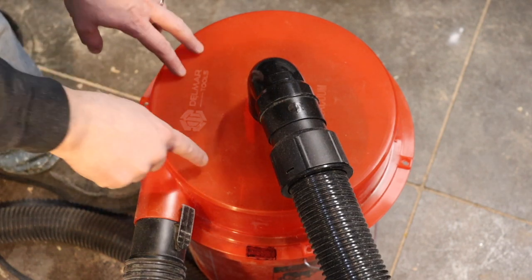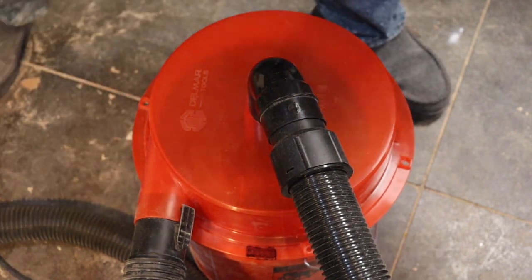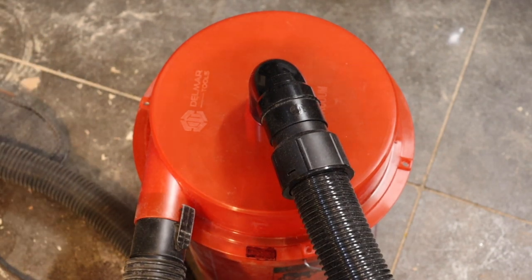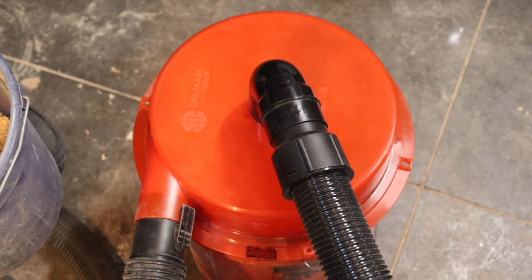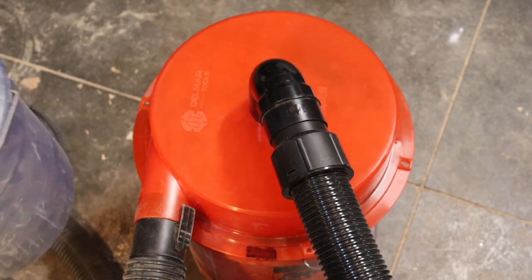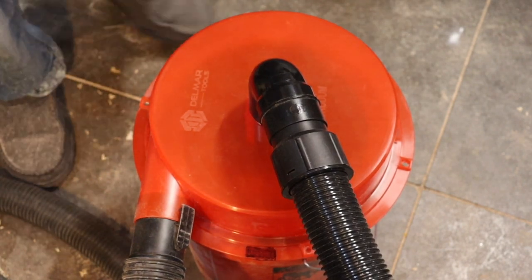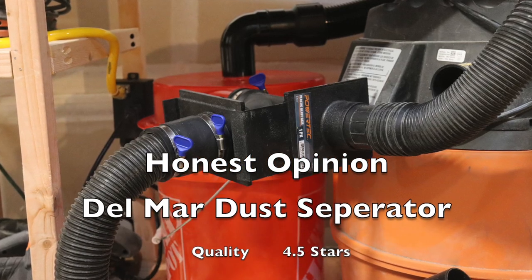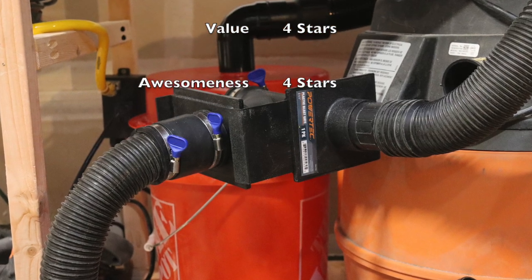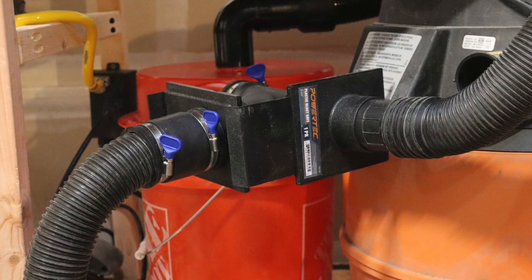I wanted to show this cyclone, how it goes around in there. It's pretty cool. I don't know if you can see it well on the film, but here we go. You can see it — I'll take a short clip.